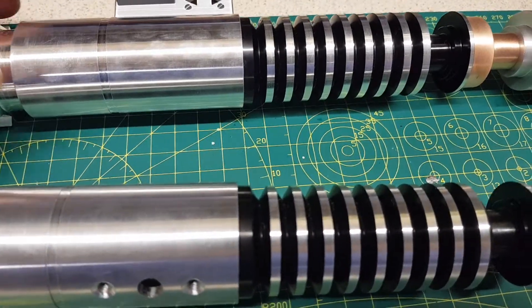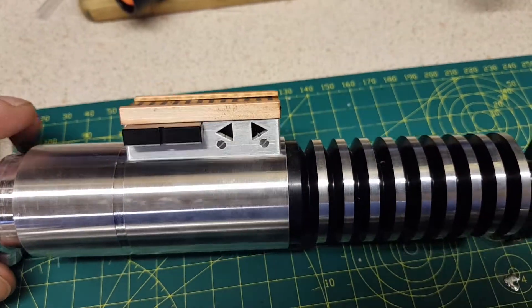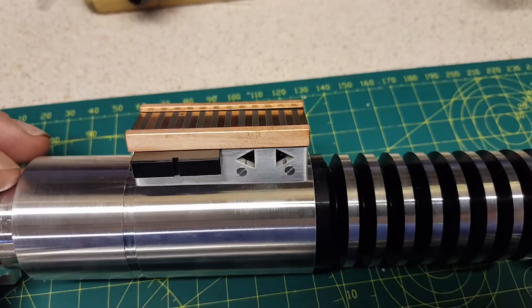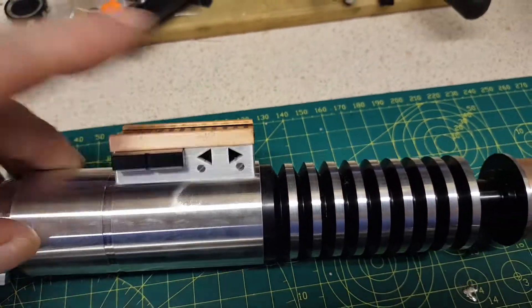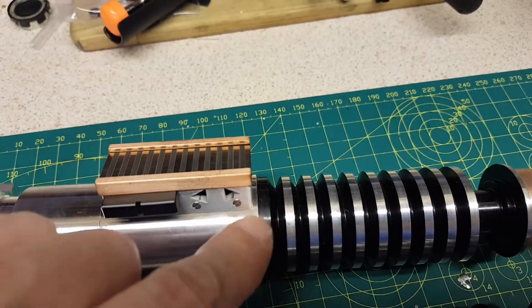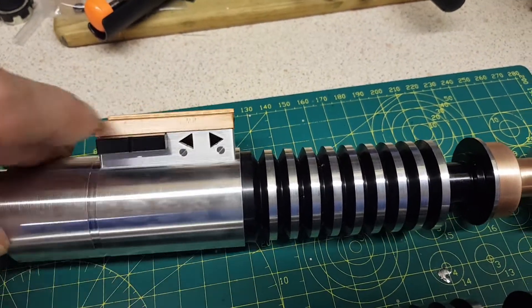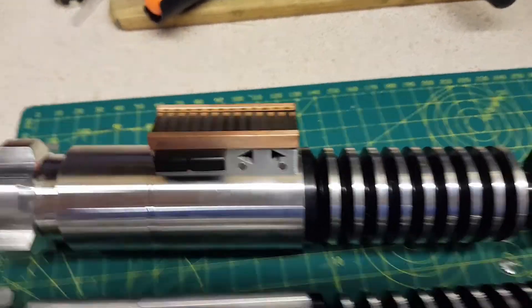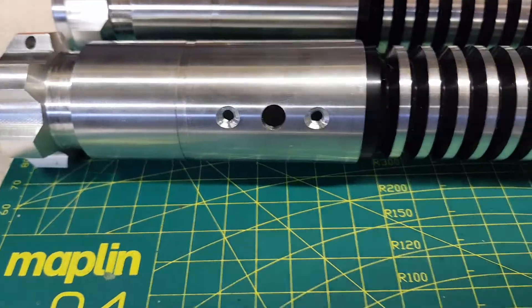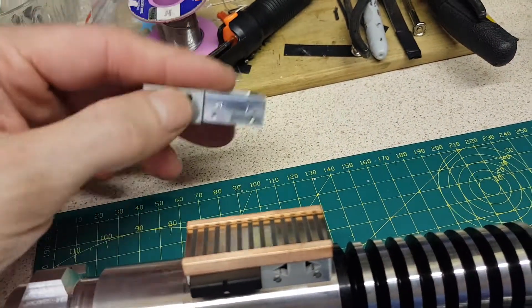First off, one thing I've noticed is the control box. Now, the holes go all the way through, this isn't a separate plate on here anymore, so it's the same level all the way across and obviously it hasn't got the line down the centre on it. The old one has a plate that goes on.